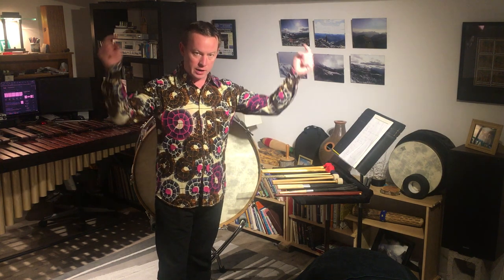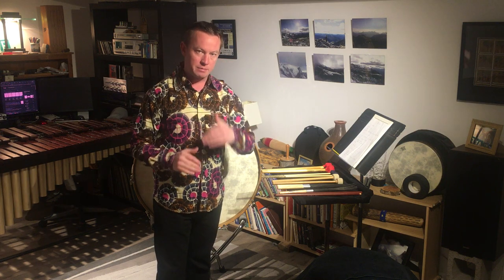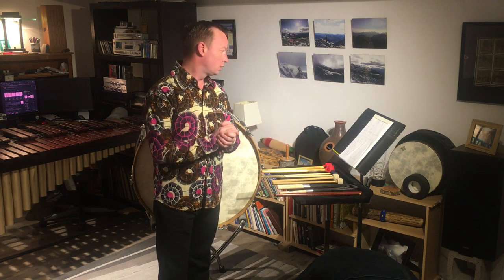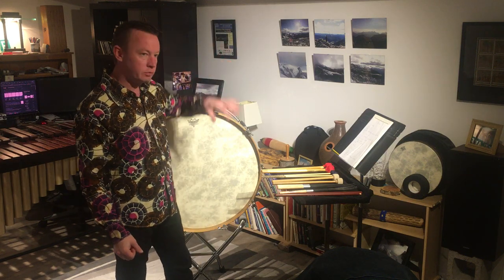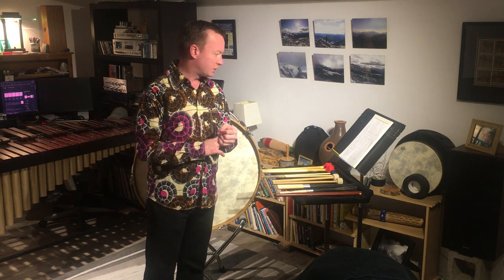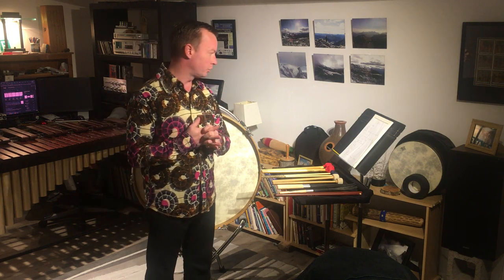Good afternoon, everyone. As per usual, this video is time indexed. Underneath, if you click on the arrow thingy, you'll be able to see all the different time indexes and then you can jump ahead to whatever topic you want. We're going to be covering a variety of topics today on orchestral bass drum, including different types of things you can use to strike it, different sounds you can get out of it, different ways to set it up, and certainly not limited to that, but definitely including that.